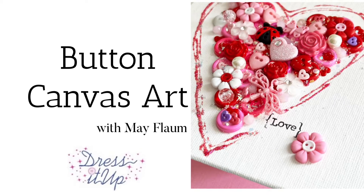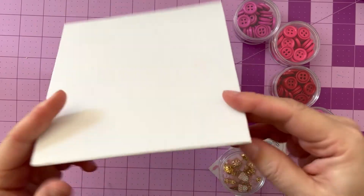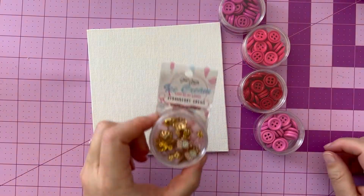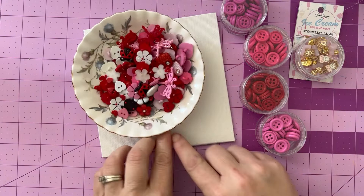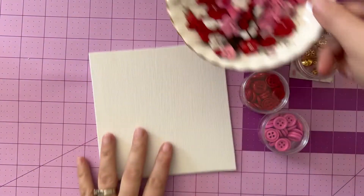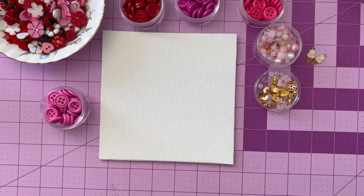Let's get out those Valentine's buttons and make some canvas art. Hello friends, Mae Flom here for this project. I'm working with a 6x6 canvas board. You could use wood, you could use a wrapped canvas, you could use a piece of MDF like in a photo frame and make a shadow box. Lots of options here, no wrong answer, just creative fun.